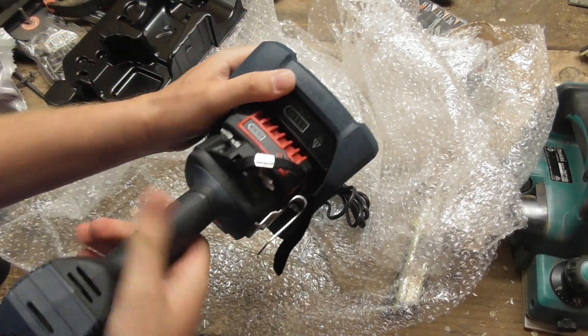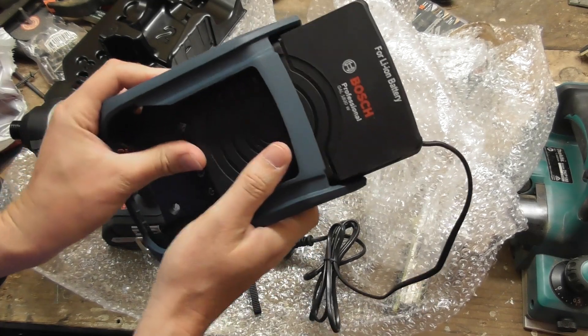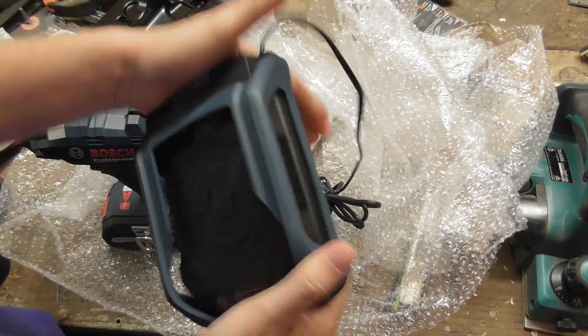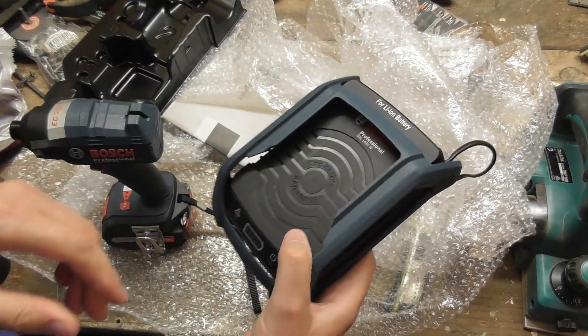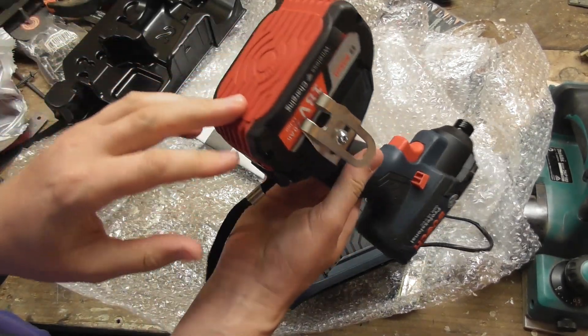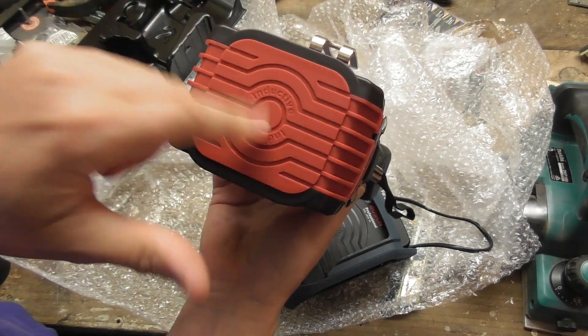That just slides in and out — pretty cool. It's an inductive wireless charger, so that will only work on the wireless batteries. Not all Bosch Blue batteries are wireless; you've got to make sure it's got this inductive red bit on the bottom.